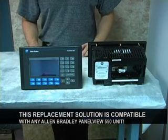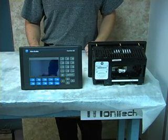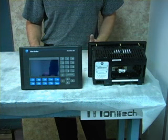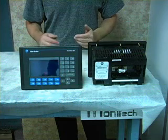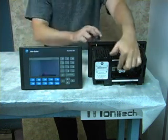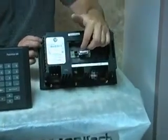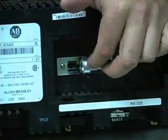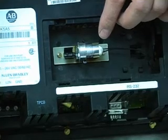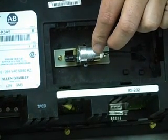On the PanelView 550s, regardless of the version you have — touch screen, keypad, what software you have — 95% of the time the failures come from the screen or the backlight. The backlight is a simple bulb, which is the most common failure. It's kind of archaic what they do, but it gets them through until it fails, and then it costs you a lot of money to replace a simple light bulb.